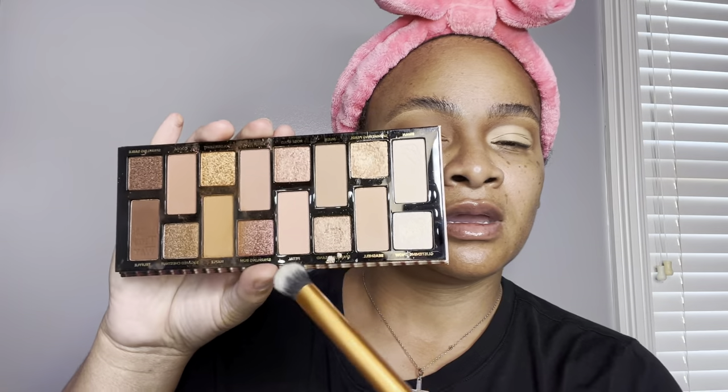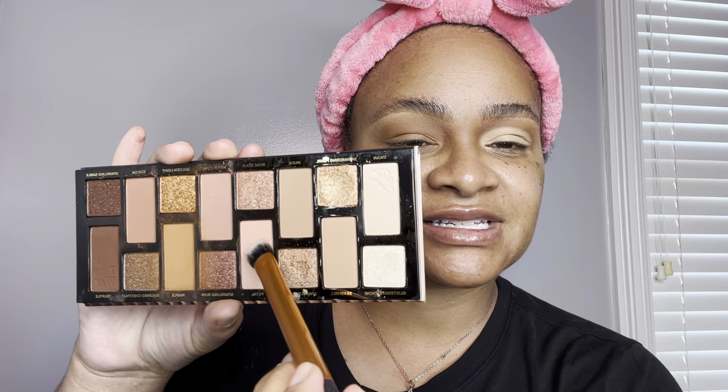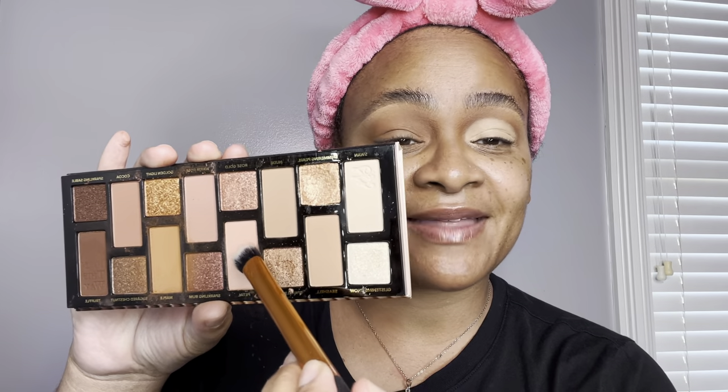We want something soft for spring. Going in with this beautiful pinky shade — this is a matte color. We're just going to matte the eyes out today. I'm using a Real Techniques Blending Brush to apply it and just patting that eyeshadow shade on top of that concealer. Now I'm just buffing out the edges.